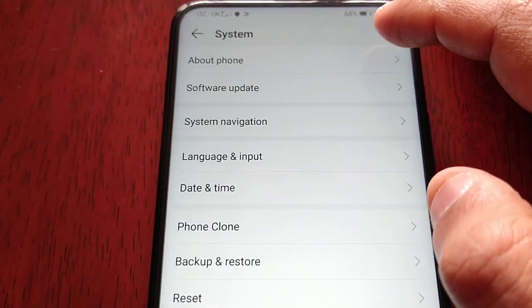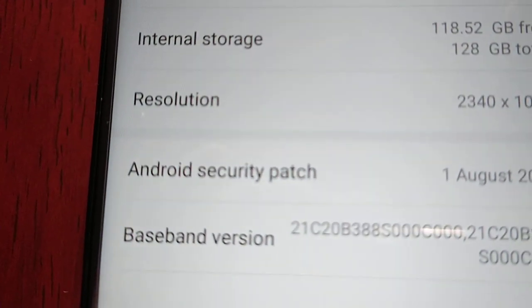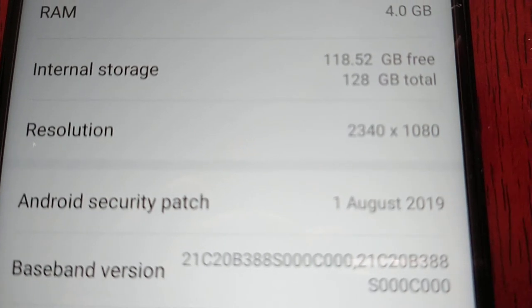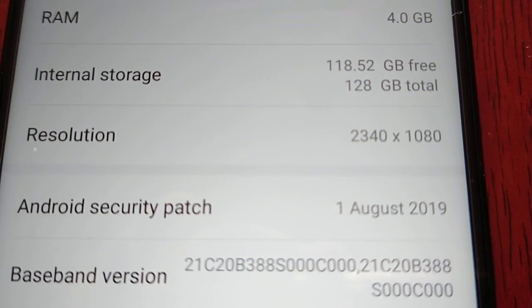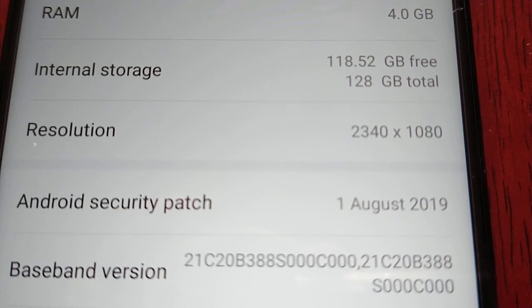Going into Settings and About Phone — I'm just going to hide a bit of personal information there. Okay, coming back to internal storage: as you can see, this is the 128 gigabyte model and fresh out of the box you're going to get 118.52 gigabytes free.